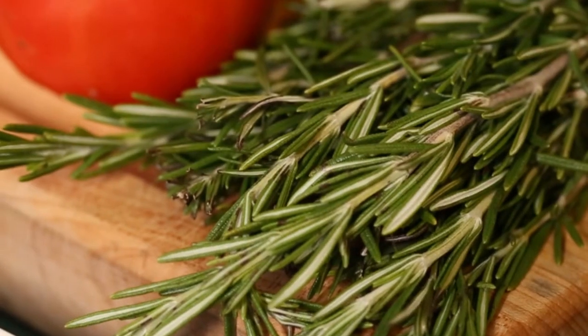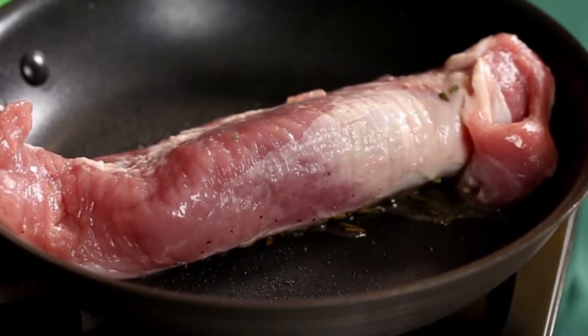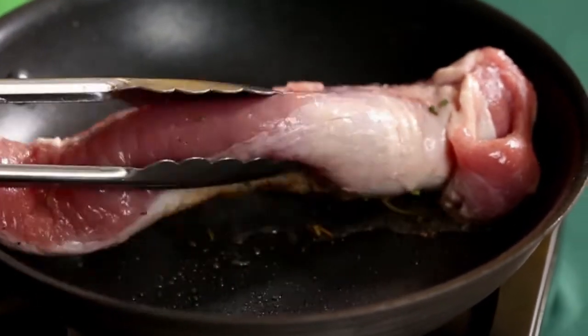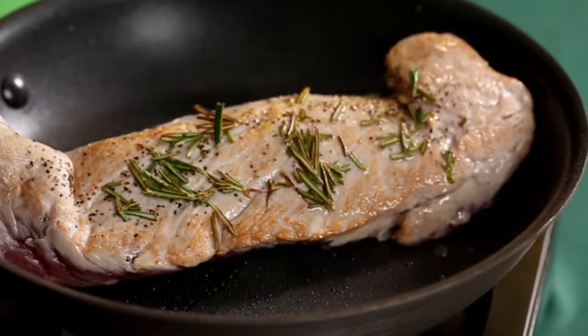The next step will be we're going to take our pork tenderloin and marinate it with salt, pepper, and rosemary, and we're going to sear it on all sides. Once that's seared on all sides, we're going to put this in the oven at 350 degrees for about 15 minutes.